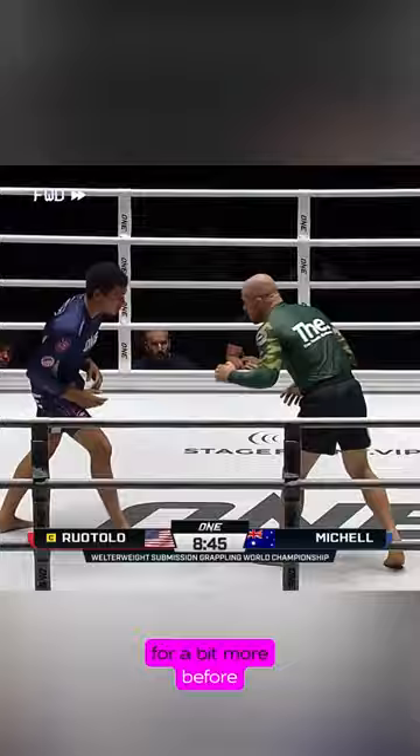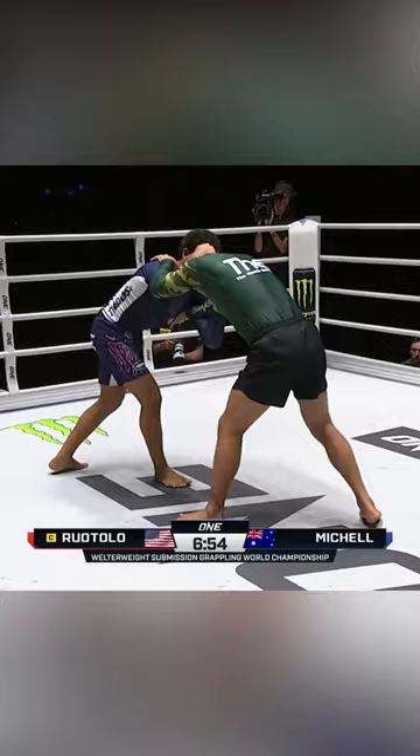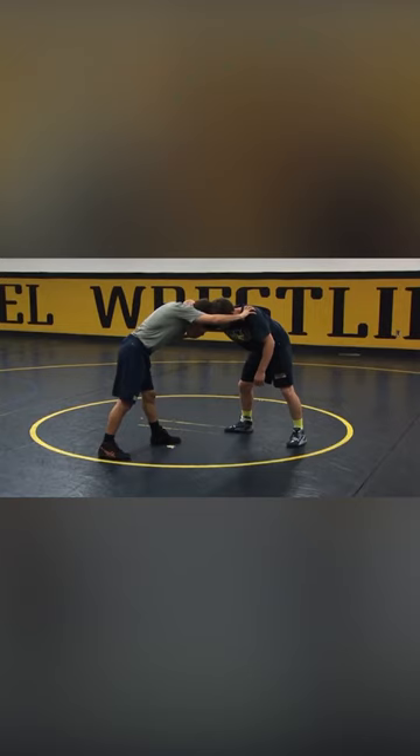Isaac keeps his double underhooks and attempts a really nice hizaguruma here. Isaac and Ty both disengage and wrestle for a bit more before the final sequence. Isaac then hits a spectacular elbow drag straight into a single leg, then cuts to the rear body lock.